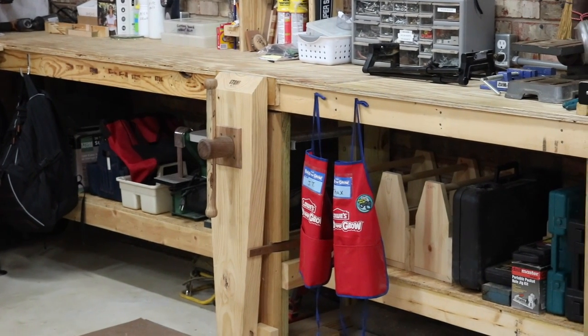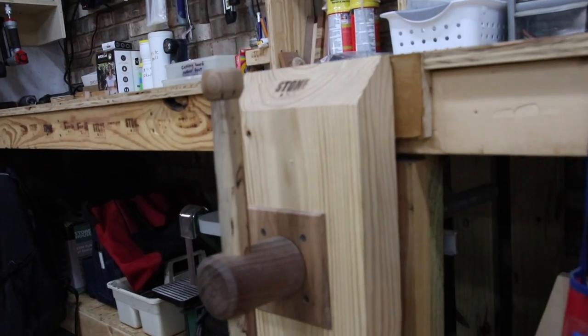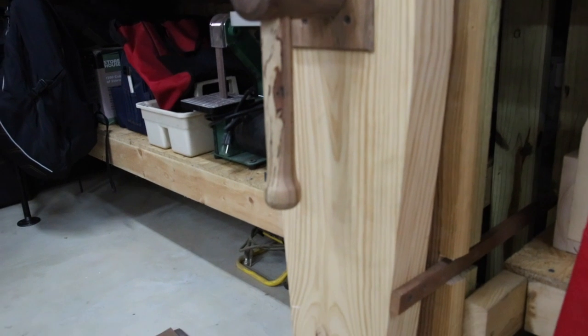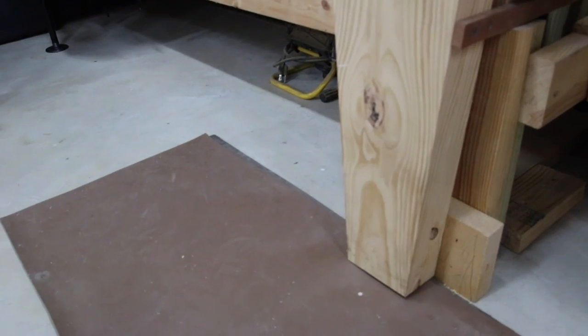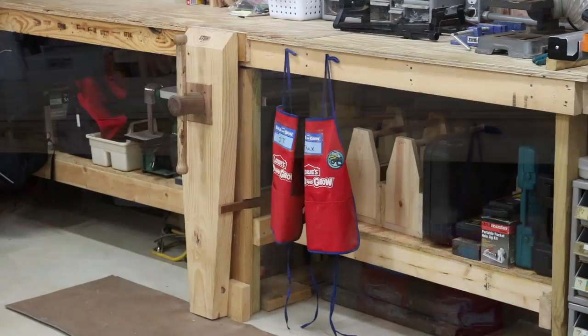In the center of this bench is a leg vise that Jay made — he made the leg, the chop, the hub, the handle, all of it — and we did a collaboration on the installation. This was the sturdiest place in the shop at the time. This workbench is a regular two-by-four plywood bench, the very first thing made in the shop, with a leg connected to the concrete and anchored to the brick wall. So it's very solid, making it obviously the best place for the leg vise. I use it quite a bit and I'm very pleased with it.